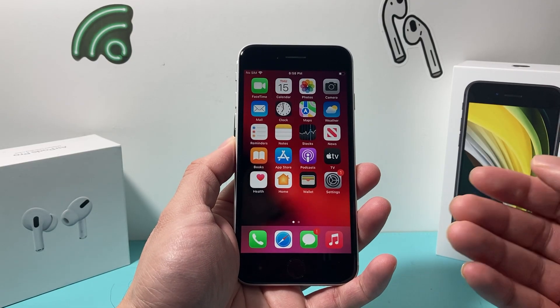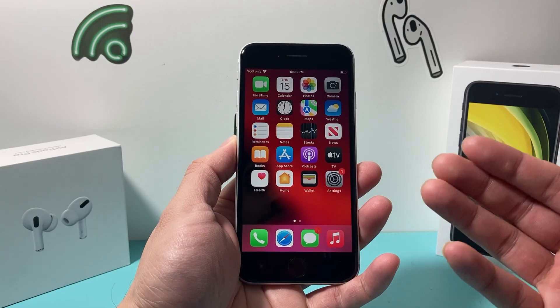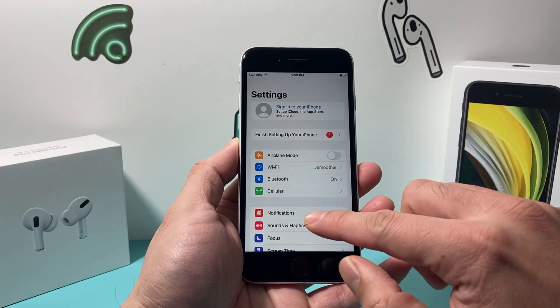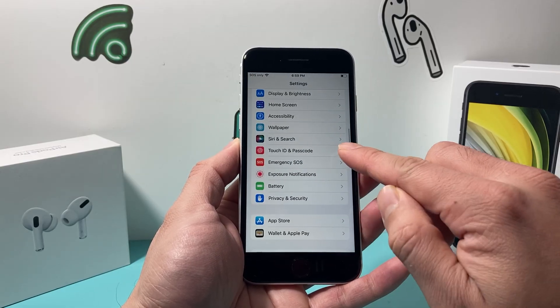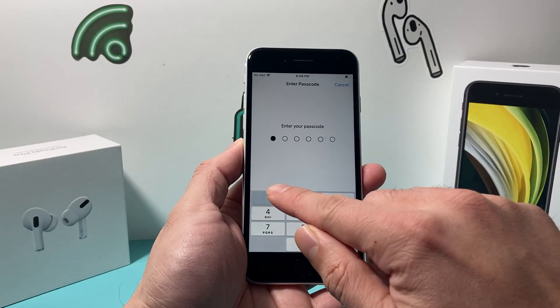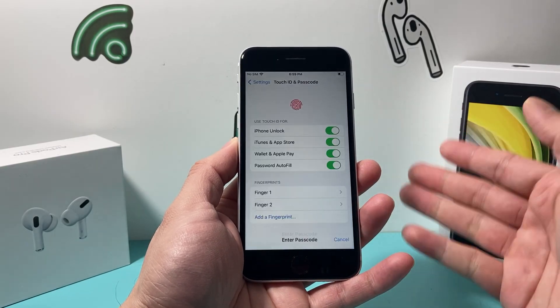There are a couple of ways to turn off your fingerprint or the Touch ID on your iPhone. First thing is go into your Settings, and once you go into Settings you're going to scroll down to Touch ID and Passcode. You'll want to go ahead and enter your passcode so you can get to this menu.